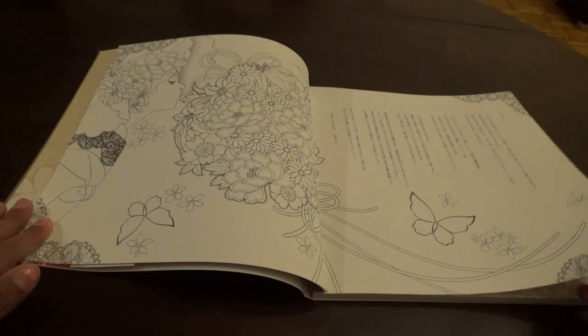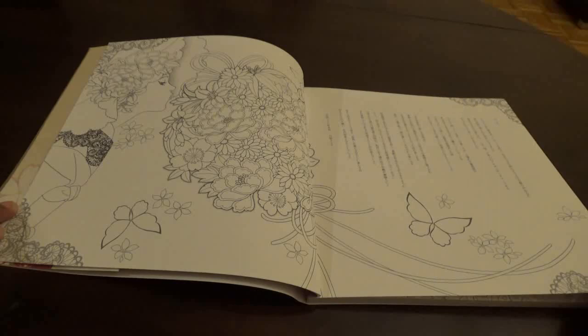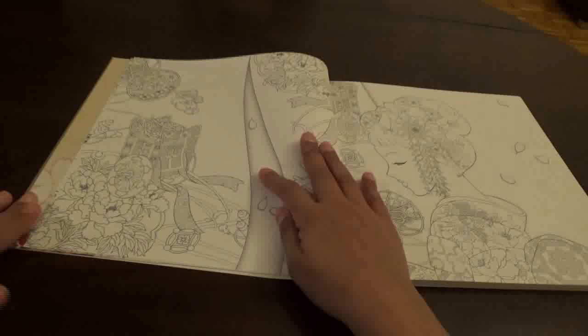This is a little thicker than most Asian coloring books, but there's a lot of fine detail here.